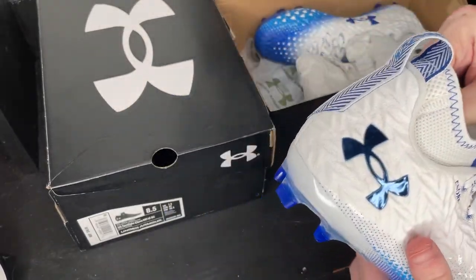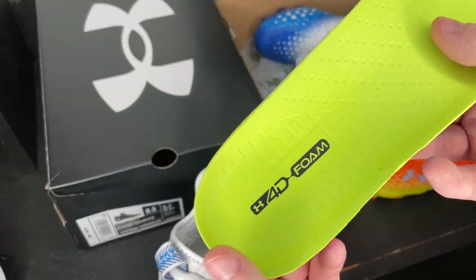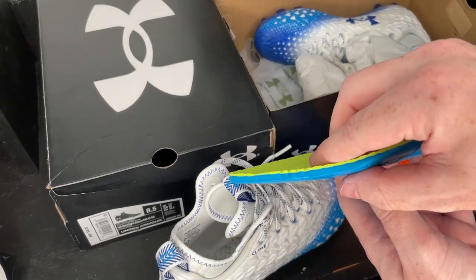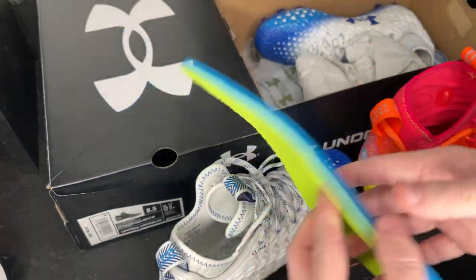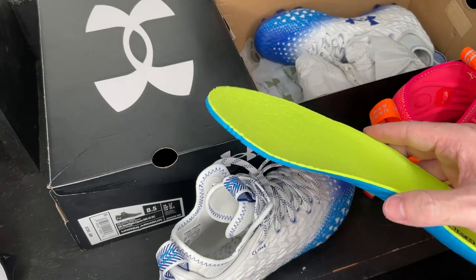As far as the insole, this looks to be another Under Armour insole — my favorite, the 4D Foam. Super soft and they feel so good on your foot. It's really thick — look at the thickness on this. You don't really get that with a lot of football cleats. They want to give you that kind of raw feel, but Under Armour has stuck to the 4D Foam and it is so comfortable.